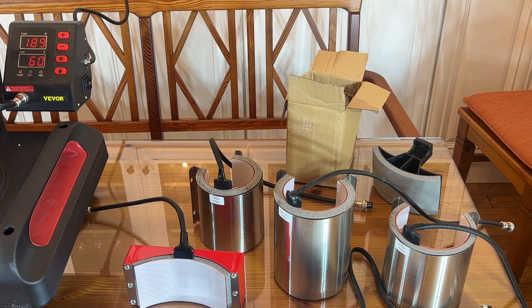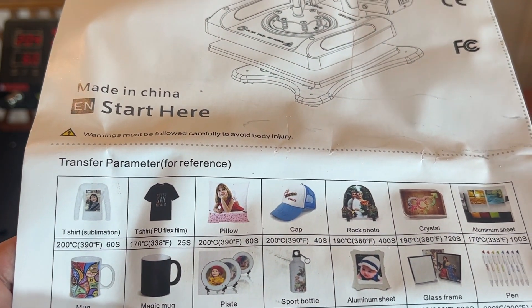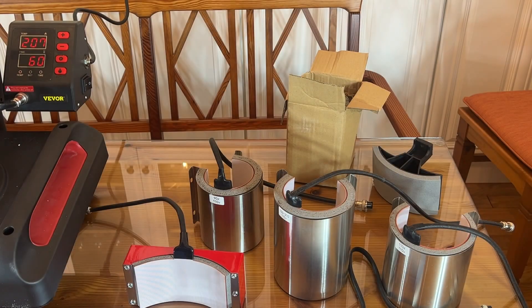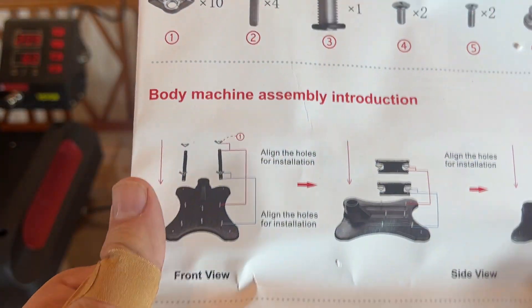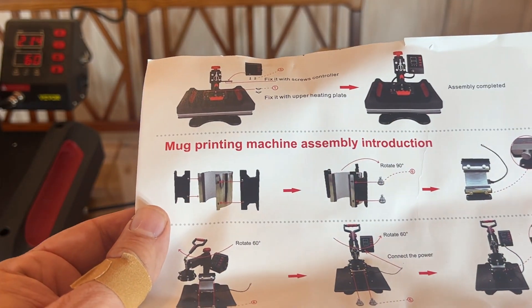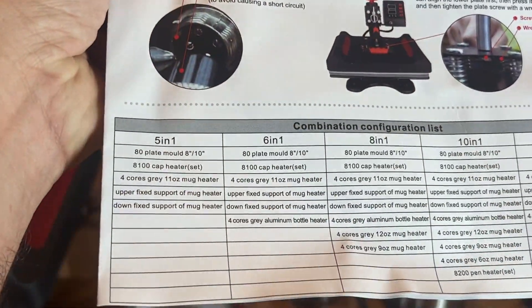This is in Celsius — 200 degrees Celsius for a t-shirt, 180 for a mug. You've got mugs, plates, sports bottles, aluminum sheets, glass transfers, and pens, and it gives you all the right settings. For a mug, 180 degrees for 180 seconds — just that quick. The instructions are written in easy-to-read English with full color diagrams showing you how to swap out each of the different heads. It shows you all about it, whether you're going to do a coaster, a mug, or whatever you need.